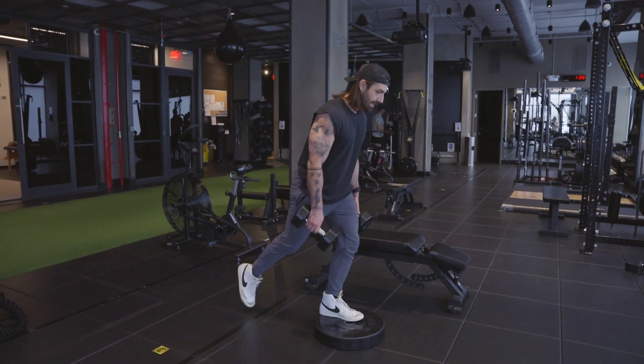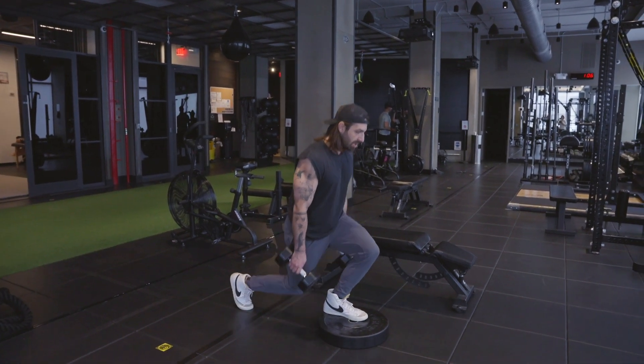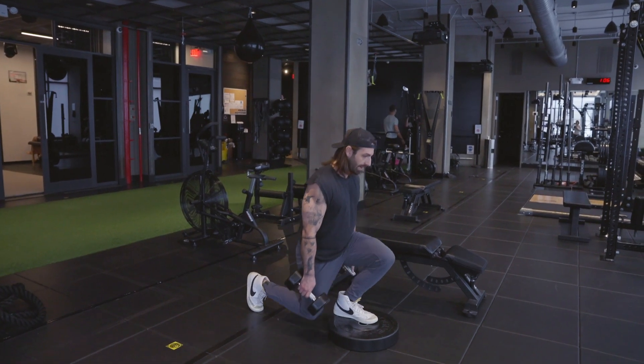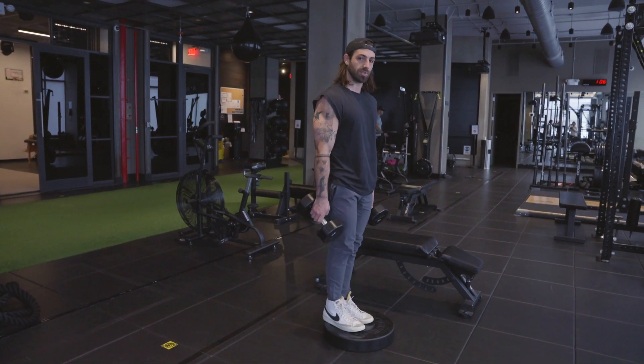Knee nice and close to the body, not too big of a step backwards, dropping below the surface of our front active leg — making it a deficit reverse lunge.